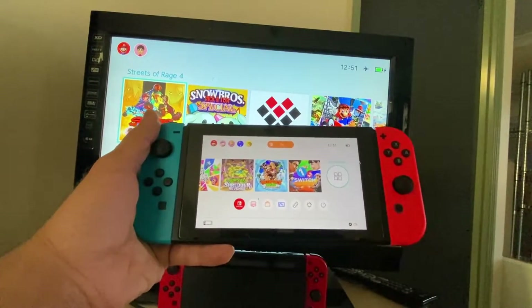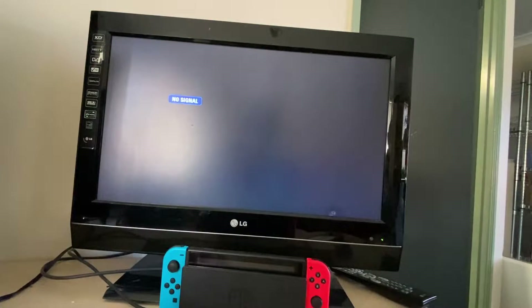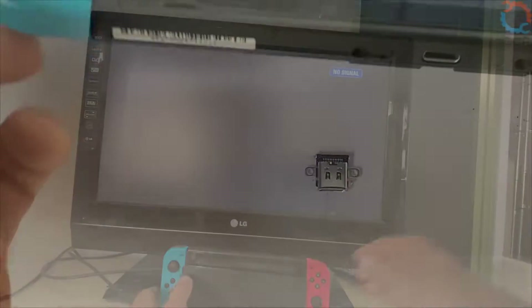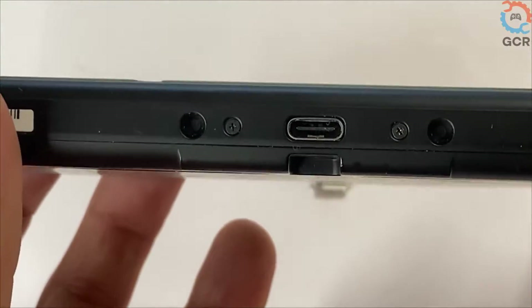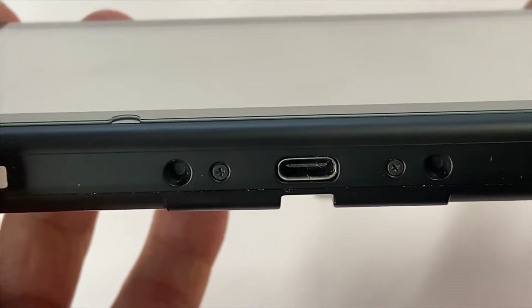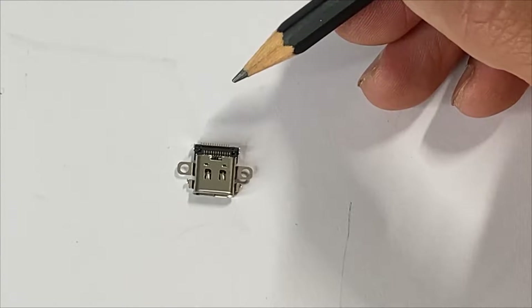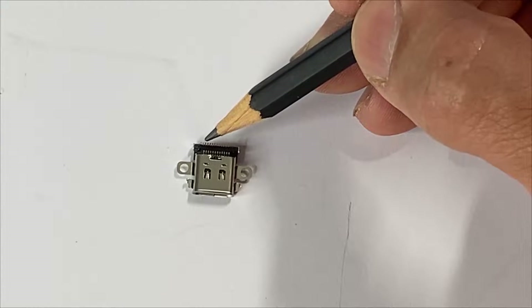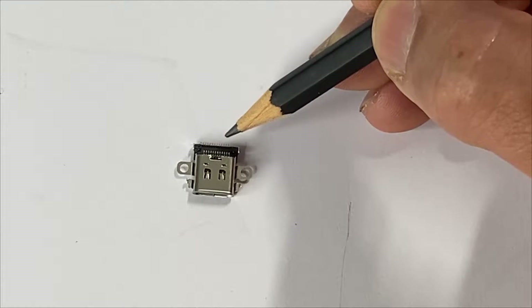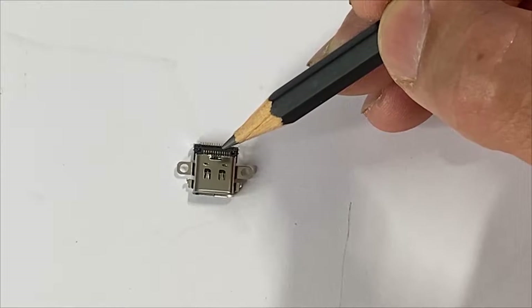The console is charging through the USB port, but when placed on the dock there's no input. That means the charging port has issues. We're going to open it up and examine the charging port. The charging port on the console looks okay — no damage, pins seemingly all fine. When you connect your charger it's accepting the charge, so those top pins are connected and okay. If it's not showing any video through the dock, there's a problem with the dock charge IC.